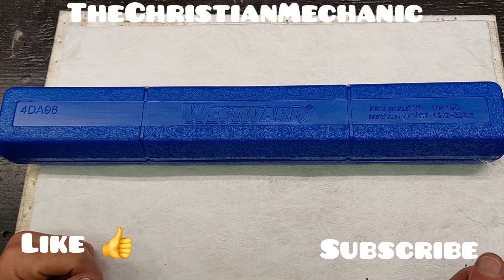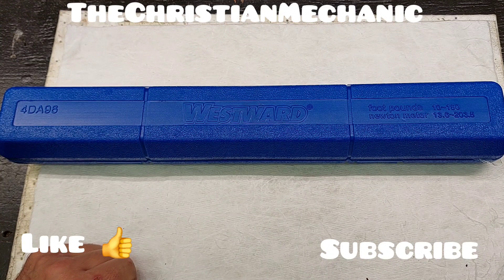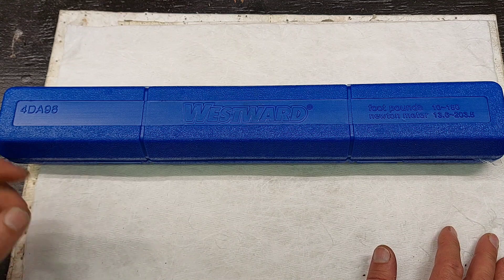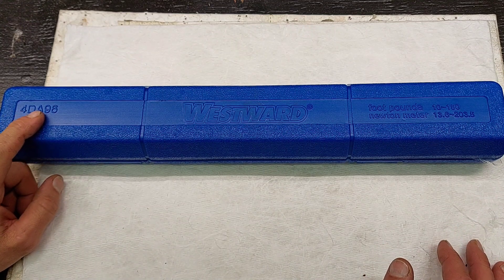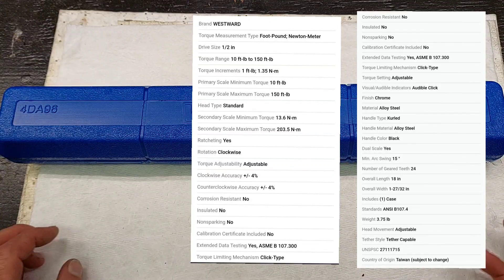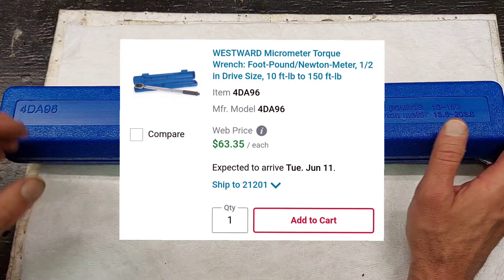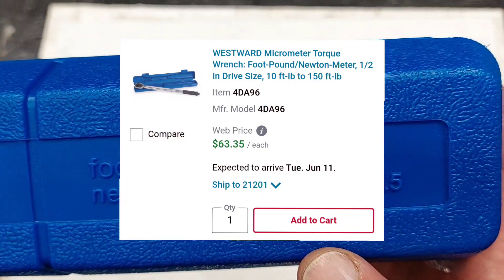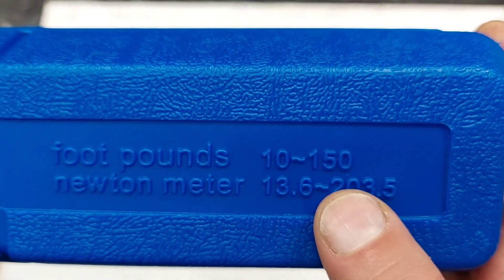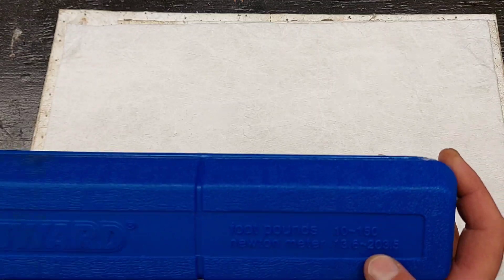Hey everyone, welcome back. Another new torque wrench here for you — this time it's a Westward, a Grainger store brand. Part number is 4DA96. The price, depending on where you get it, is right around $64-65. This one does 10 to 150 foot-pounds, and Newton meters 13.6 to 203.5.